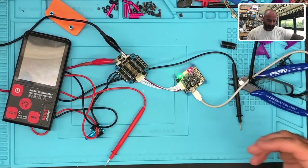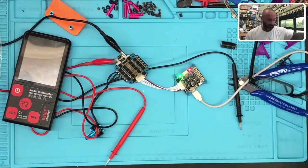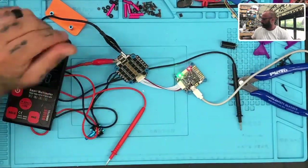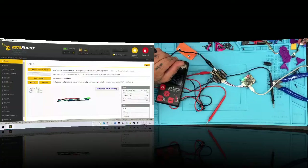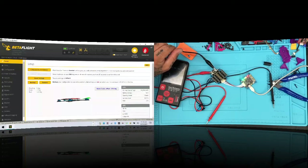Let's connect to the computer real quick. It's even registering — the voltage! Look, let me show you — it's showing 12 volts coming in. So let's disconnect and go to BetaFlight Heli.